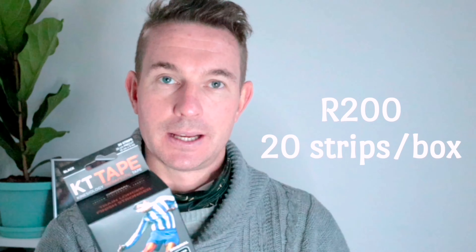So we applied some KT Tape. Is it worth it? This was about $20 for 10 strips like this. It's eight pieces here. Is it worth it? $20 — you know what I mean?